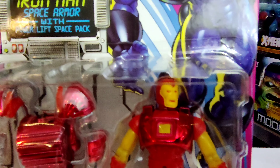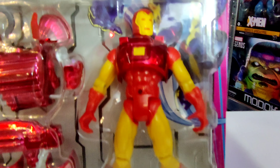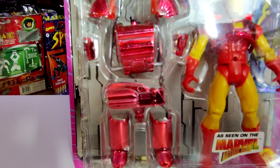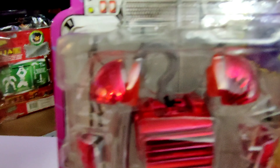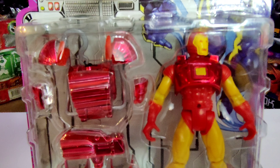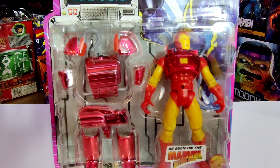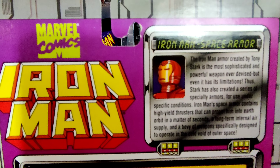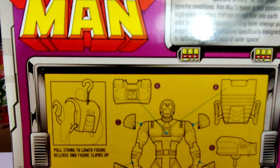Next we've got Space Armor Iron Man with Power Lift Space Pack. This one is sporting red and yellow, but this time we've got a square on the chest instead of a circle, and we've got these super cool red chromed attachments for his gimmick. I really like this one — it's the closest to the Series 1 Iron Man. These attachments used to wear away over time and the chrome would come off them.